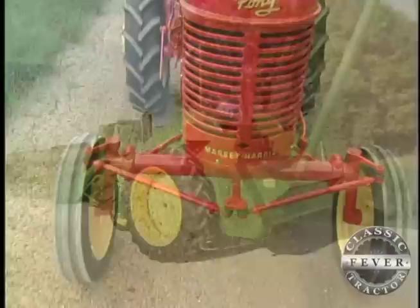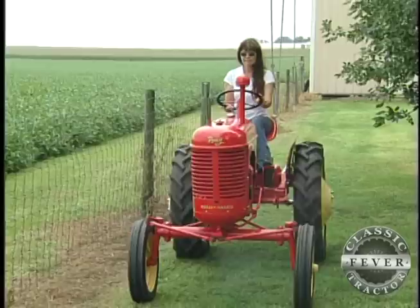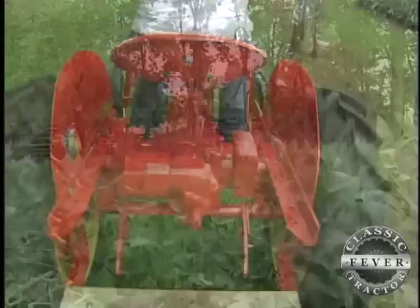Restoring the little Pony — the tiniest tractor Massey Harris ever built — was no small job. We got it from Marlon Smith. He hauled it in here from the east coast. It was a rust bucket when we got it. Tires were flat. I mean, it was ugly. I just wished I'd gotten more pictures of it.